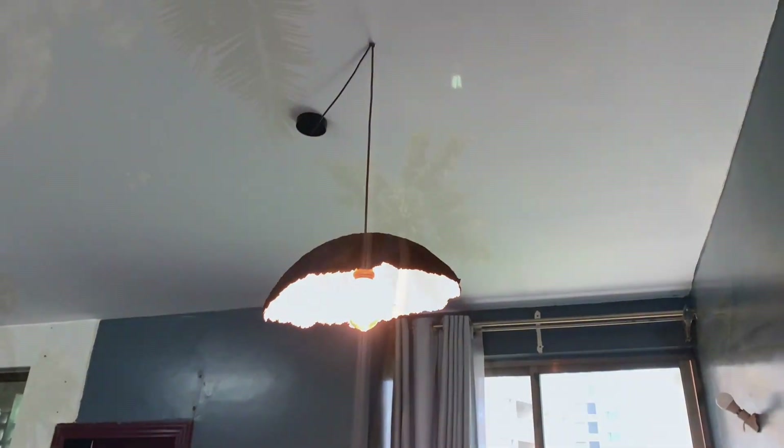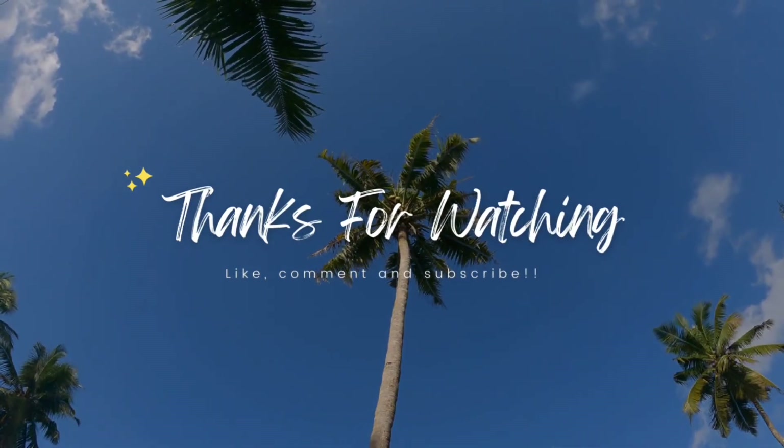I hope you enjoyed this DIY — I'm going to see you on the next one. Bye!